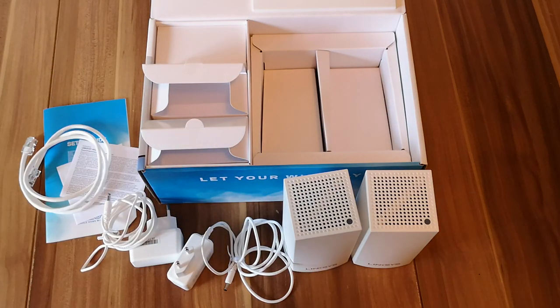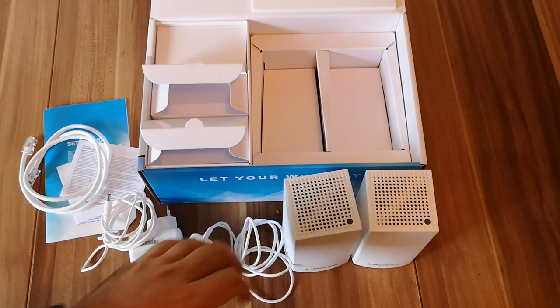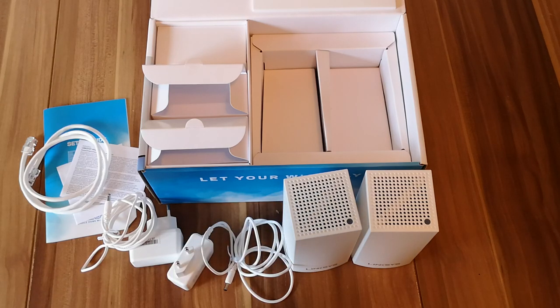Thanks for watching and don't hesitate to read our review about Linksys VELOP on Digital Citizen. Thank you. Goodbye.